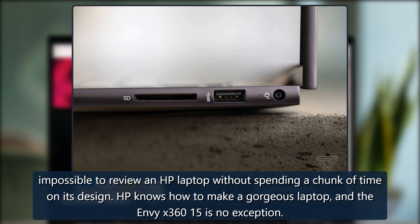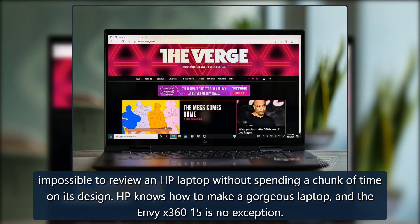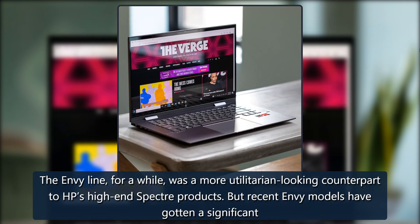It's impossible to review an HP laptop without spending a chunk of time on its design. HP knows how to make a gorgeous laptop, and the Envy X360-15 is no exception. The Envy line, for a while, was a more utilitarian-looking counterpart to HP's high-end Spectre products.